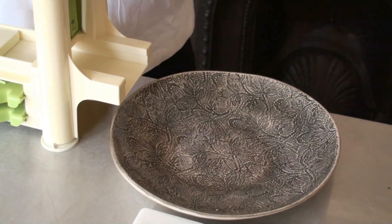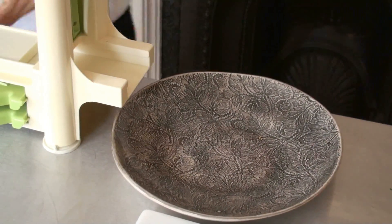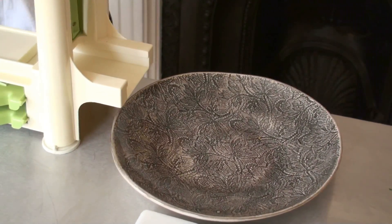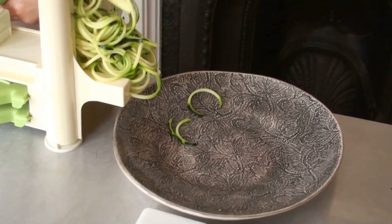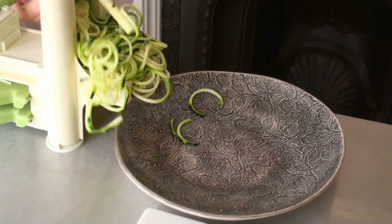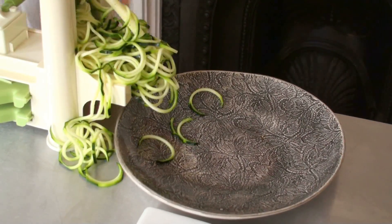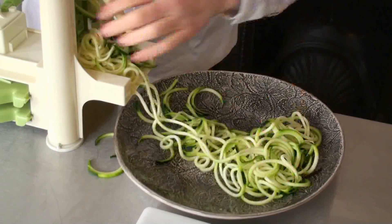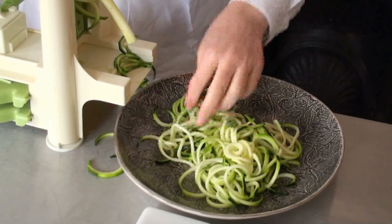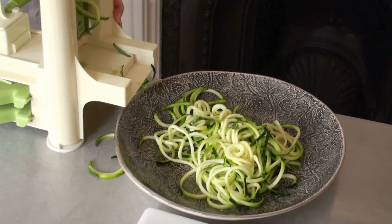Now we do the spiralizing magic, but you can use an ordinary peeler as well — it works really well. If you don't want to use courgettes, use ordinary pasta. A gluten-free pasta is really good. If your kids are not really up for this many vegetables, then you at least have a sauce that's raw, so see what works for you.